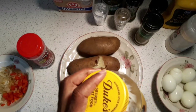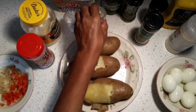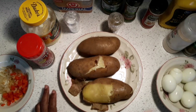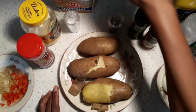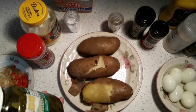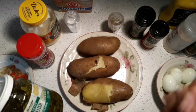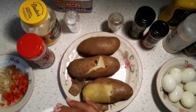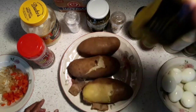In my potato salad I like to put mayonnaise — Duke's is good, Hellmann's as well, and Blue Plate. Those are three good mayonnaises you can use. I add black pepper, salt, and sometimes a little rosemary. I put paprika and parsley. For pickles, use the sweet ones — or sweet relish works too. I squeeze the moisture out of the relish with a paper towel until it's dry before adding it. And of course I use mustard — I love mustard in potato salad.